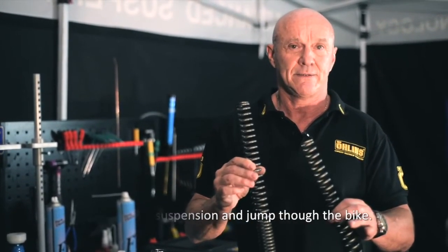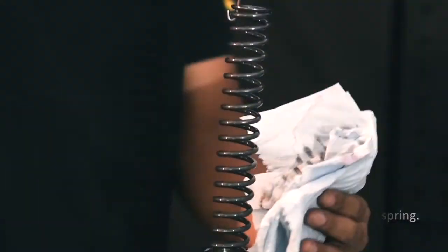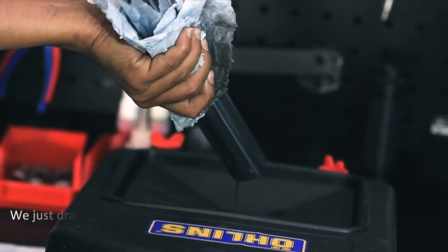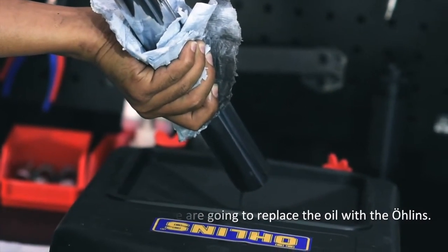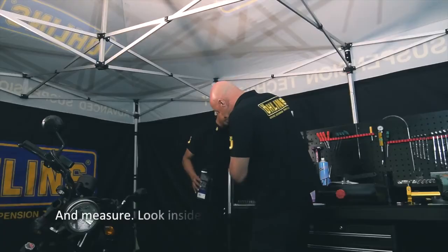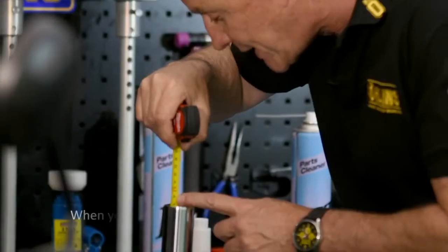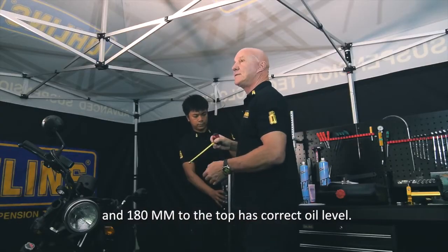The linear spring gives much better control of the bike's geometry so it handles much better. With the old spring removed and the oil drained, we replace the oil with the Ohlins oil — model 01316. The correct oil level is 180 millimeters — measure inside the tube, and when the tape measure just touches the oil surface, it should read 180 millimeters from the top.